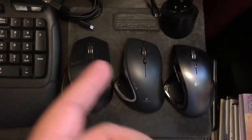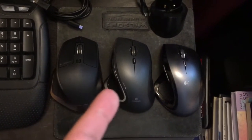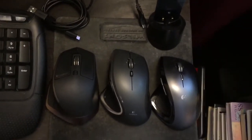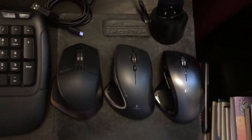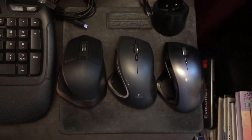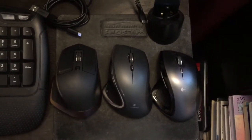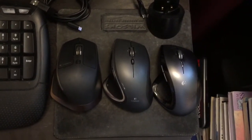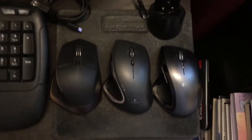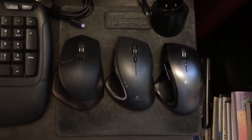Now it works flawlessly and it's still my favorite mouse. I prefer it more to the Performance because it's the newer model and it's cooler looking. It also has Bluetooth connectivity, so you can connect four computers to one mouse — for instance, three laptops and your desktop.